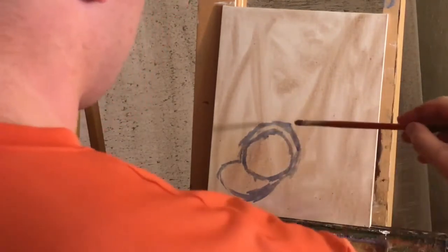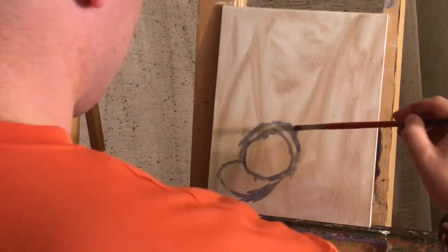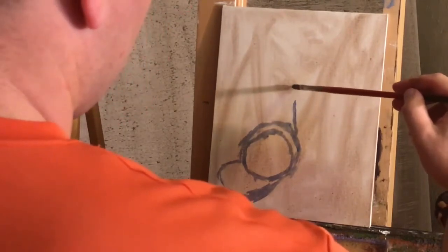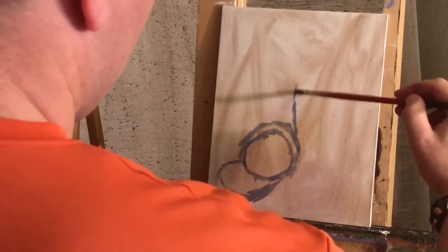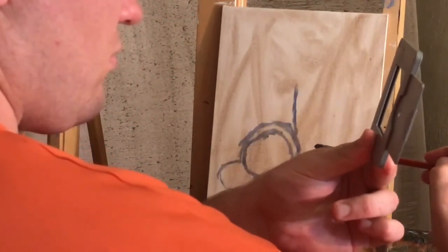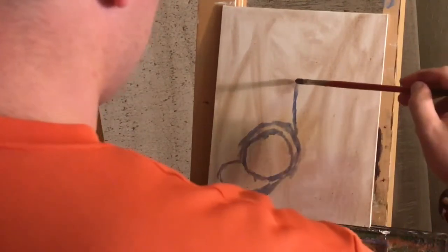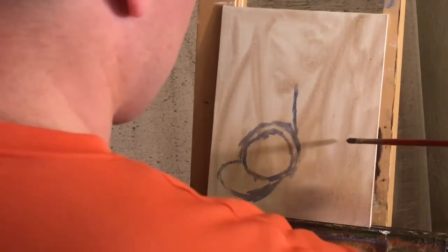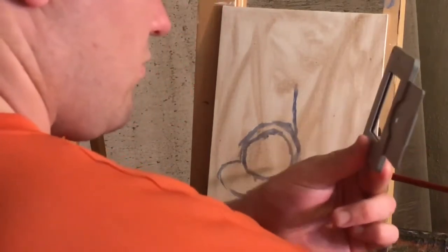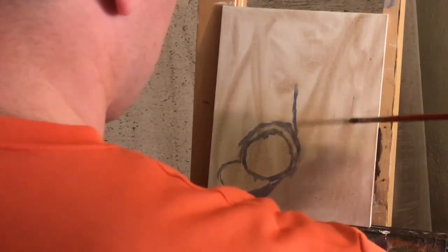I'm just getting the basic shapes in to start with. I do want to mention that I'm not going to narrate this entire video the way I do a lot of others — I want you to be able to just watch the strokes and really get in tune with how that works. If things look a little simple, feel free to skip forward. But I did want to upload the full painting process so that any beginner could follow along with every single stroke.